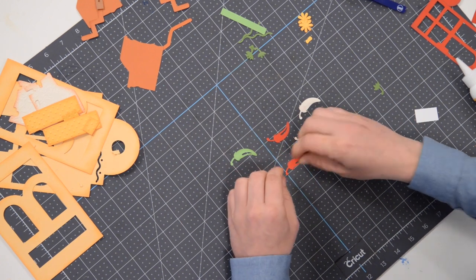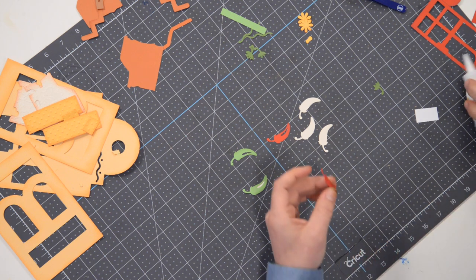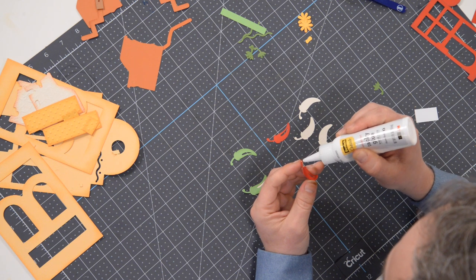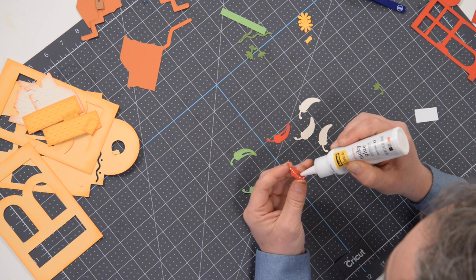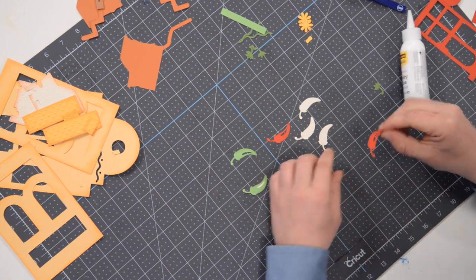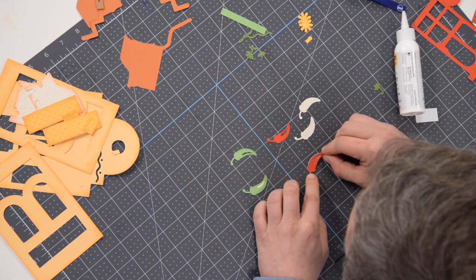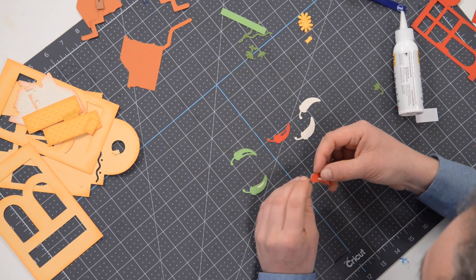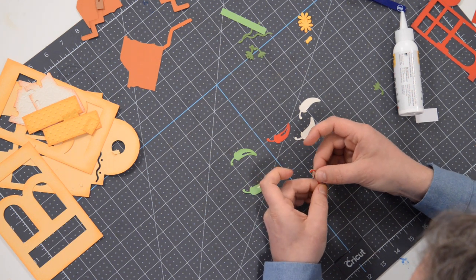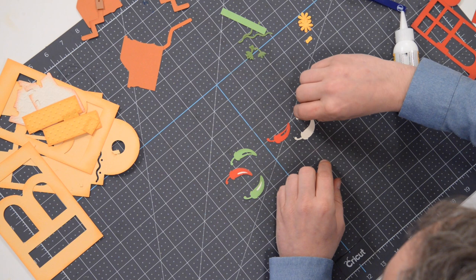I'm just going to do the first layer on all of these before we put the second layer on. I have wispies from my applicator on all this stuff because I was doing quite a bit of inking today — just pull them off if you are having the same little problem. It's not necessarily the end of the world. I've got the red one there; I've got two more to go.